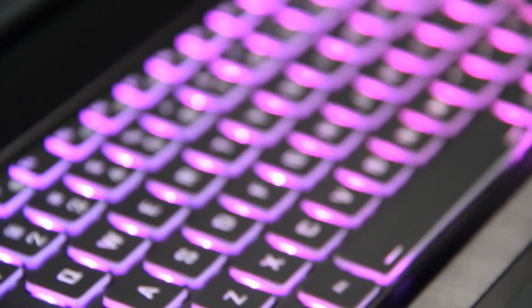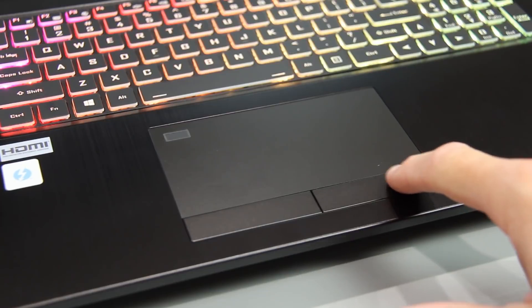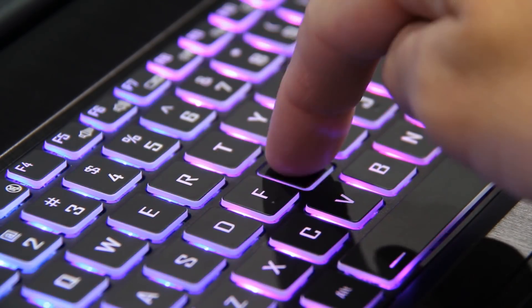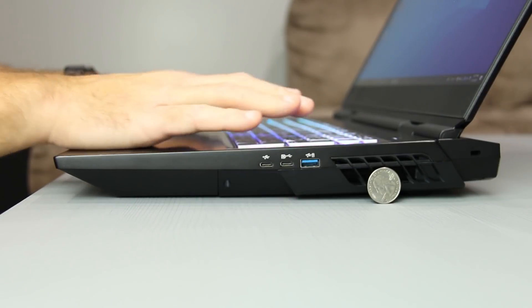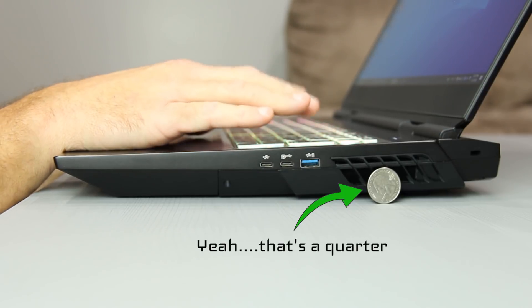In the unlikely event you spend a great deal of time on the trackpad, it's large, glass, has well-balanced dedicated buttons, and Windows Hello fingerprint recognition. Setting personal keyboard and trackpad preferences aside, for me the only significant downside when typing is related to the chassis thickness in relation to your palm-to-wrist ergonomics, but raising my seat slightly improved this.